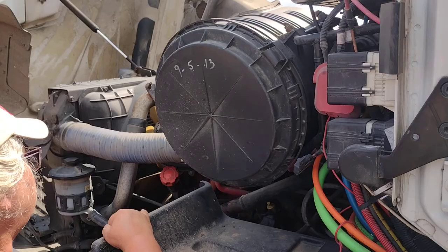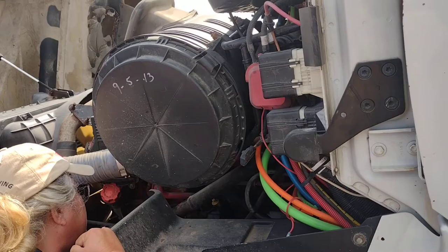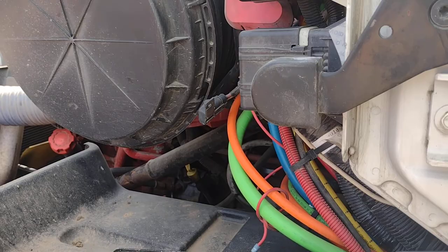This is my power steering pump and my air compressor. They are both properly mounted and secure. No leaks, and they are both gear driven. These are my power steering hoses. They are properly mounted and secure. No leaks.